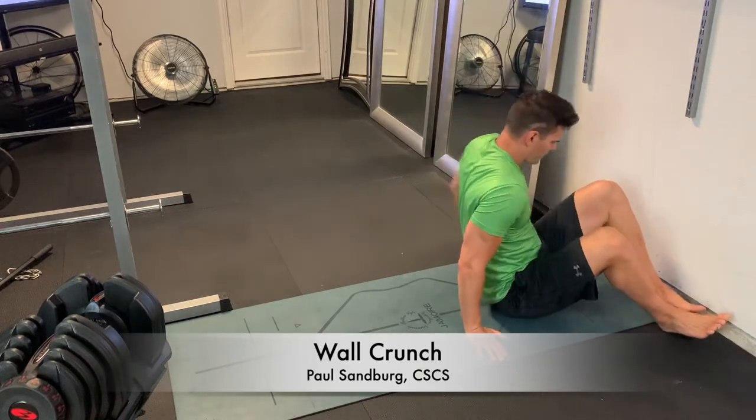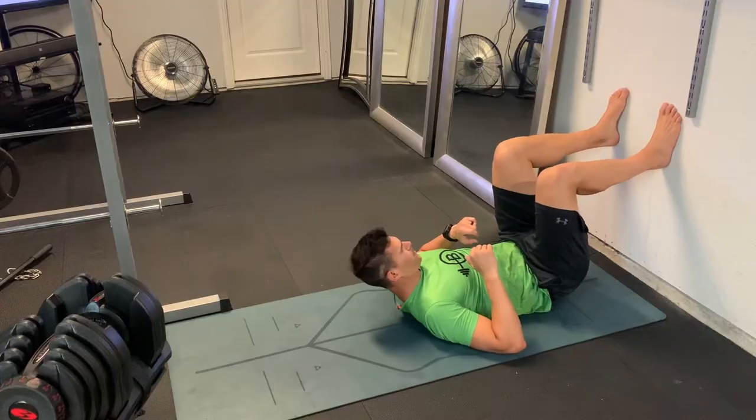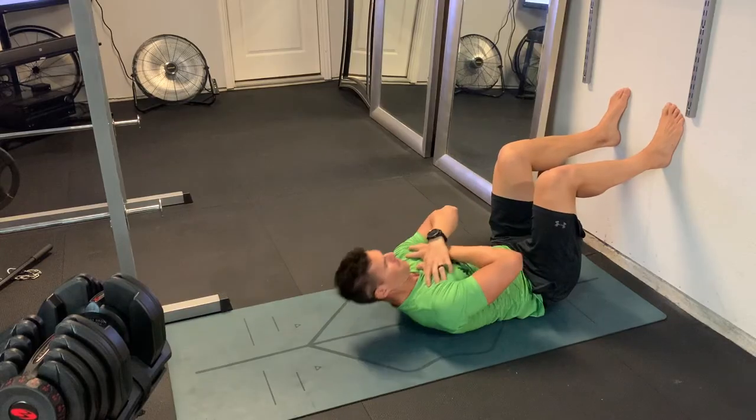This is the wall crunch. We're just using the wall to help get our lower body into a fixed position so we don't cheat and bring those legs closer to our upper body when we're doing a regular crunch, which is pretty typical.